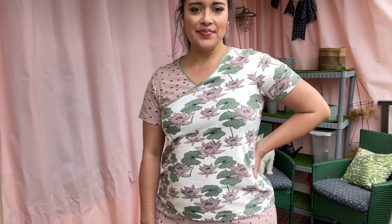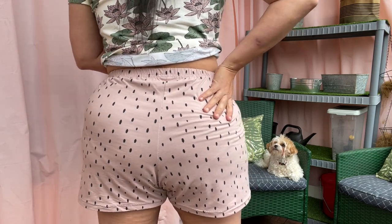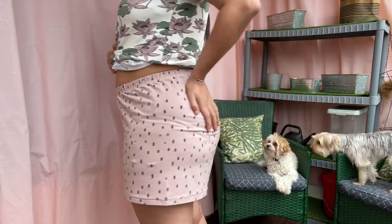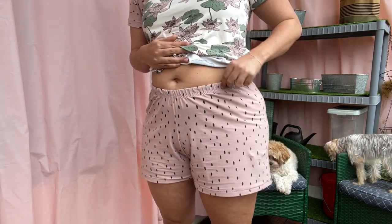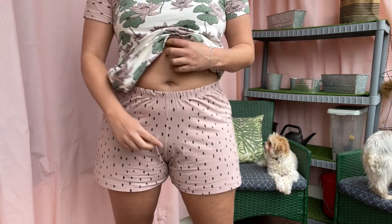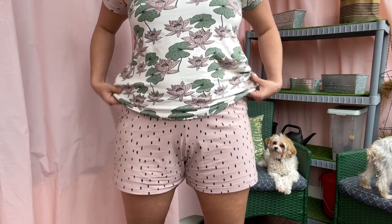The bust is very fitted, but the waist and hip of the top are nice and relaxed while also not being too boxy. The waist of the shorts fits comfortably and the leg opening is just roomy enough. If I'm going to be picky, there are some fitting issues with the shorts — drag lines pointing to my seat apex mean the hip is still a little too small, and there's also some extra fabric at the front crotch. But considering these are pajamas, I'm okay with these small fitting issues.